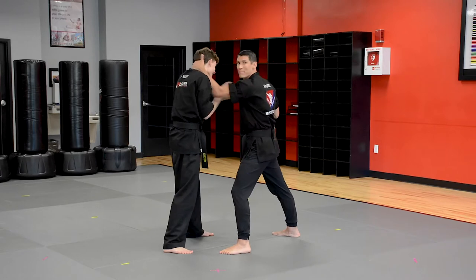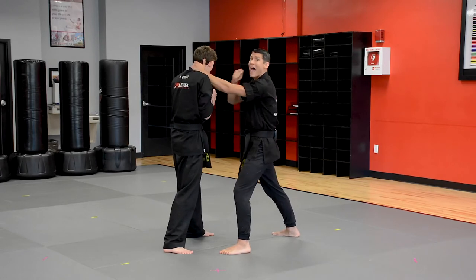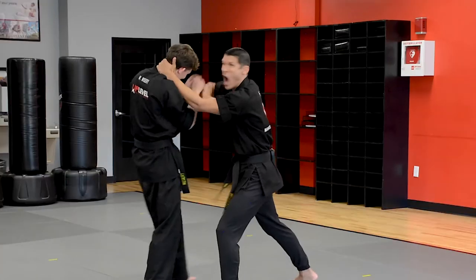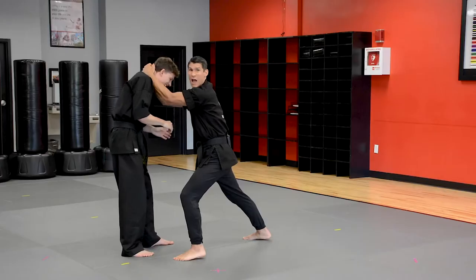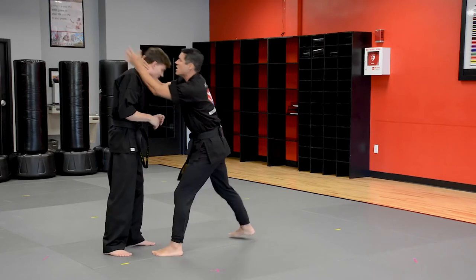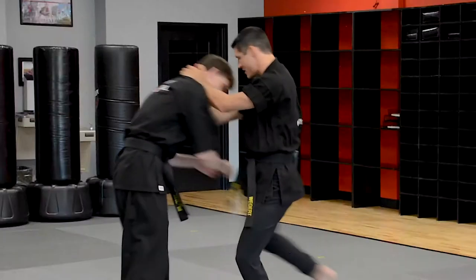I'm going to reach up and grab the back of his head. I will throw three elbows and three knees. It'll look like this — one, and I'm going hard, two, three. Then I reach up and grab with both hands. Don't interlock the fingers, just overlap them. One knee, two knee, three knee.